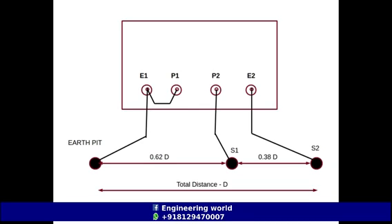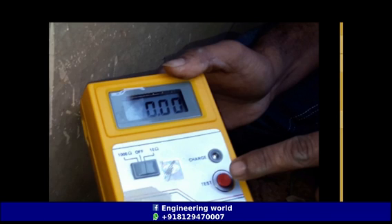After driving the two spike rods in linear direction, make the connections as shown in the figure. The shorted common point will be connected to the earth pit, the second point P2 will be connected to the first spike, and terminal E2 will be connected to the second spike rod S2. After making the connections, press the test button.